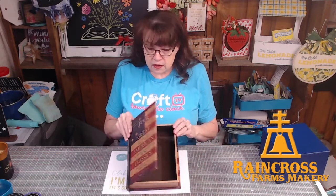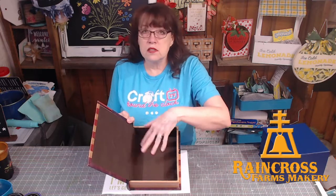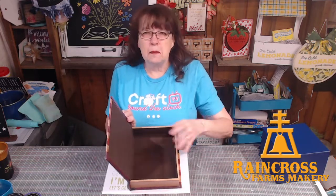I thought this would be so cute out on our coffee table — put our TV remotes in here, or who knows, it could just be a big old junk drawer, put all our petty cash in here. So we're going to paint this up and we're going to use our club transfer.